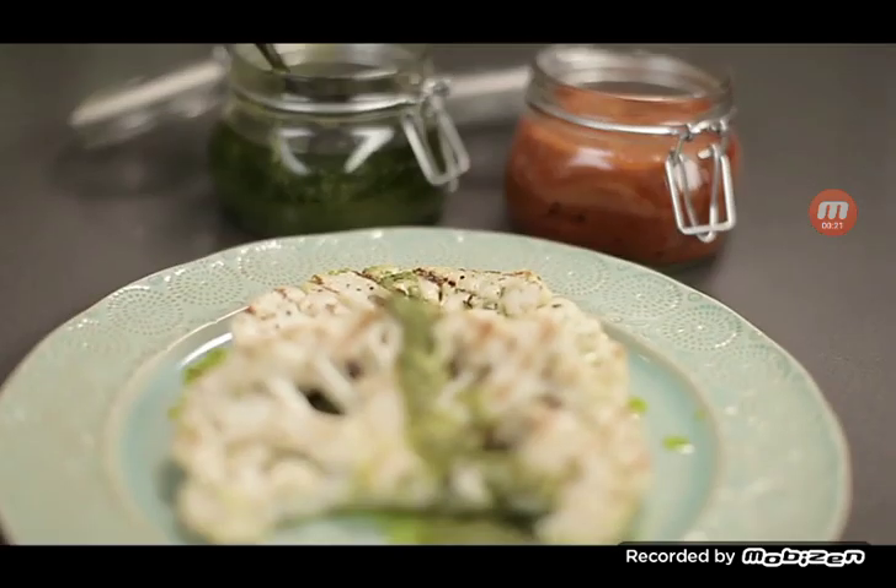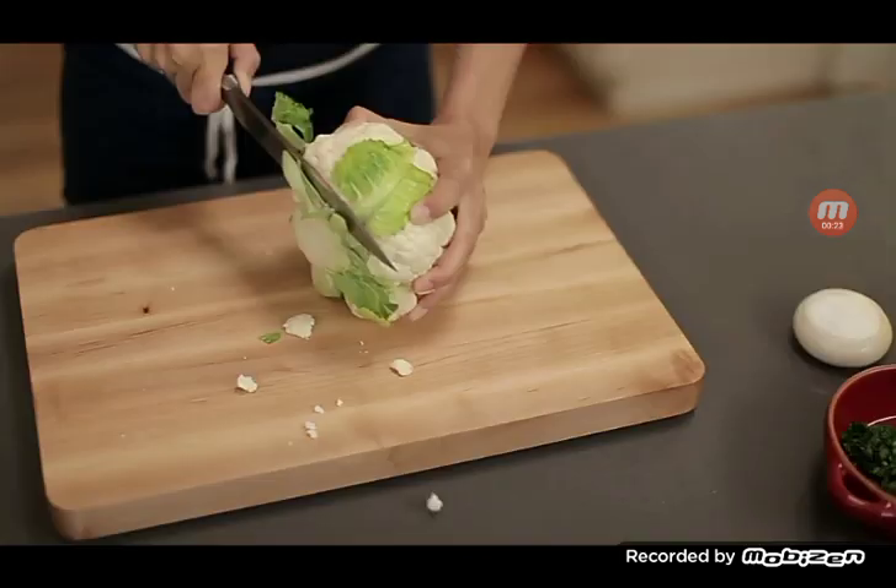Cauliflower. You see beige? I see a world of edible possibility. Let's grill some cauliflower steaks.